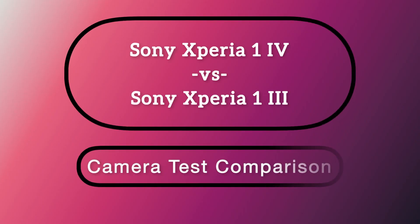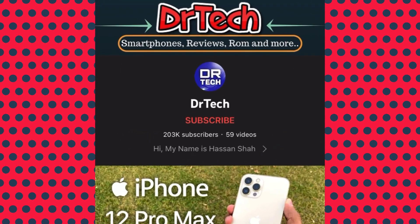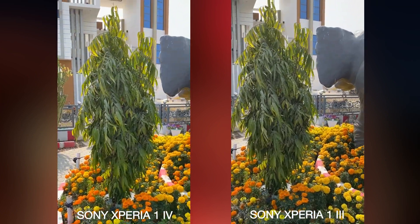Hey, what's up everybody, Hassan here. In this video I'm gonna show you the camera disc comparison between the Sony Xperia 1 Mark 4 against the Sony Xperia 1 Mark 3. Before we start, I would suggest you to subscribe to our channel and don't forget to press the bell icon. Here is the video comparison which I recorded from these two devices.